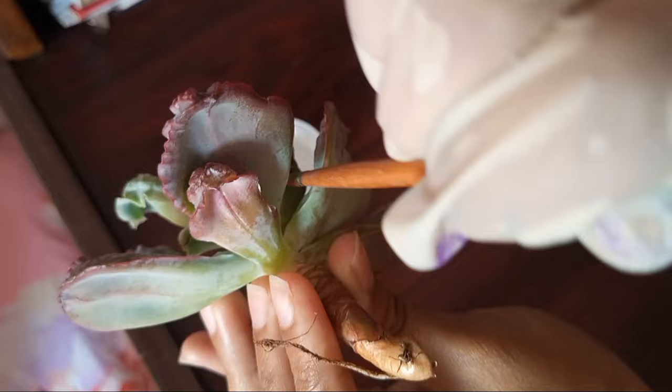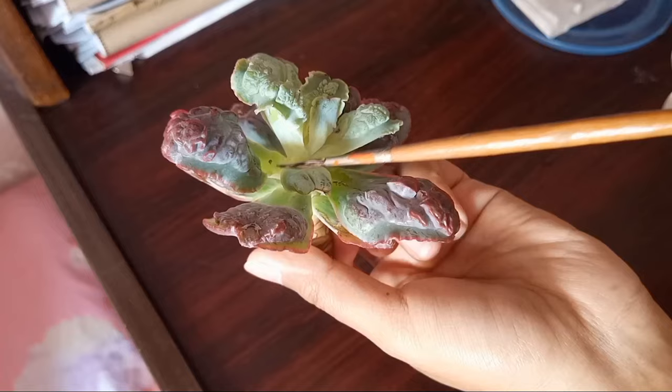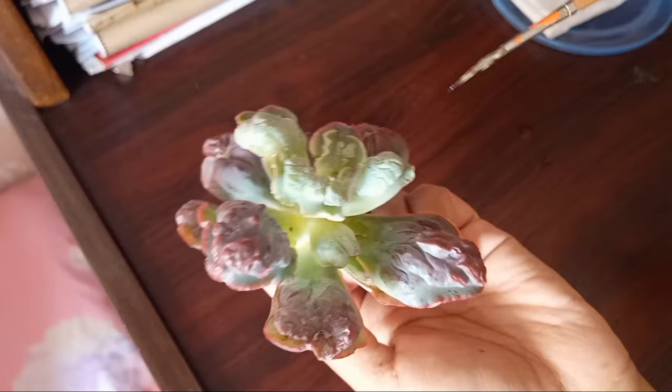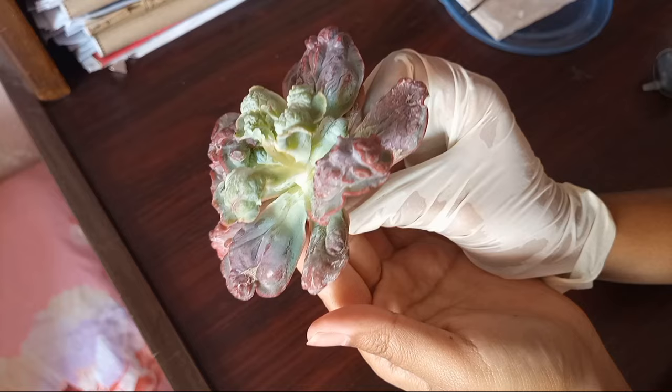Usually I do not use two types of pesticides at the same time because I think it can cause damage or weaken the plant, mostly the succulent type plants. Now you can see the plant is looking clean enough. After using the pesticide, once again I dried the water with the help of air.